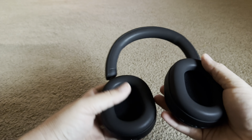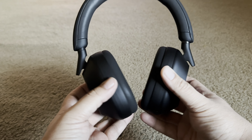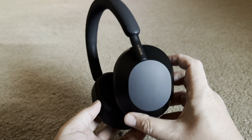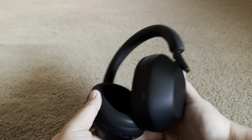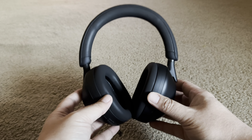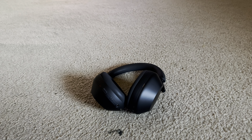Here are the headphones. They're obviously over-the-ear cupped headphones, which most of the time you'll get real good quality sound, especially for like rap or hip-hop. You'll be able to really feel and hear the bass.